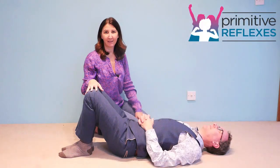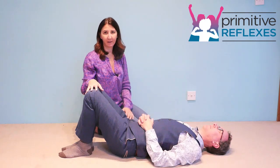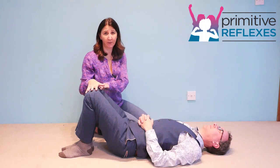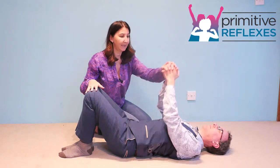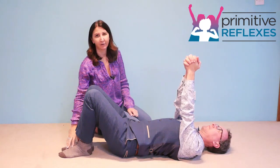Passive, active shoulder and knee rock for the STNR reflex. Lying on the back, we're going to position the knees in an elevated position close together and hold the hands together in an elevated position. Feet are flat on the floor.